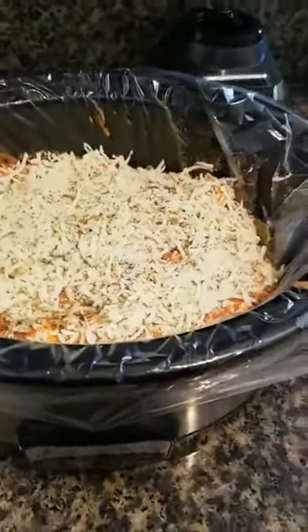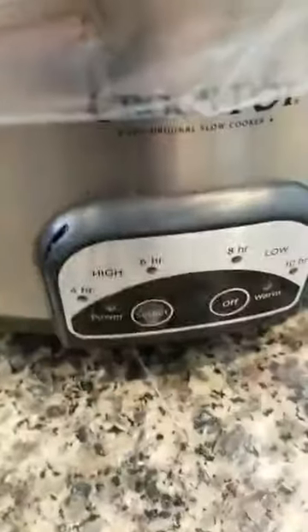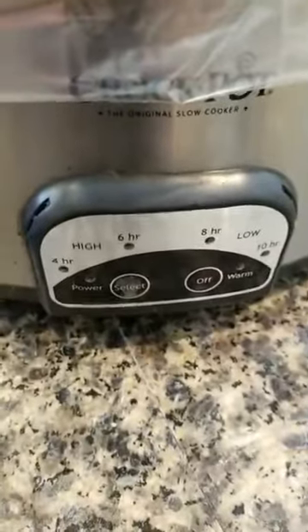Oh, and I forgot Parmesan cheese — it goes on the very top. And that's what it looks like inside the crock pot. I'm going to start with four hours and go from there. Any questions, or if I missed a step, ask me — it's really simple. Talk to you later, bye!